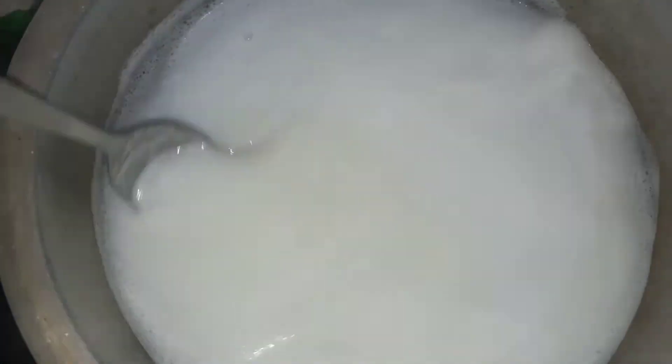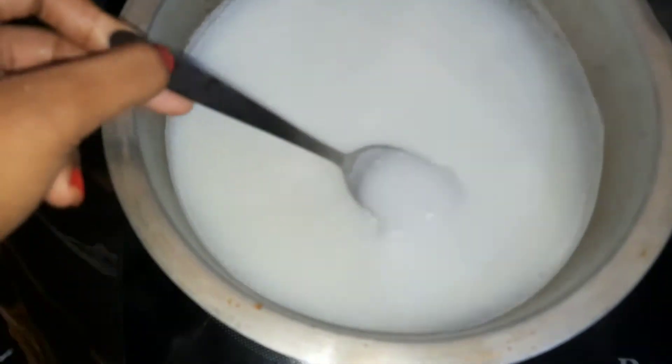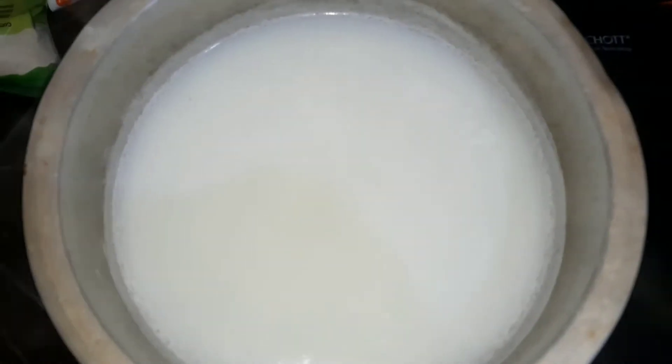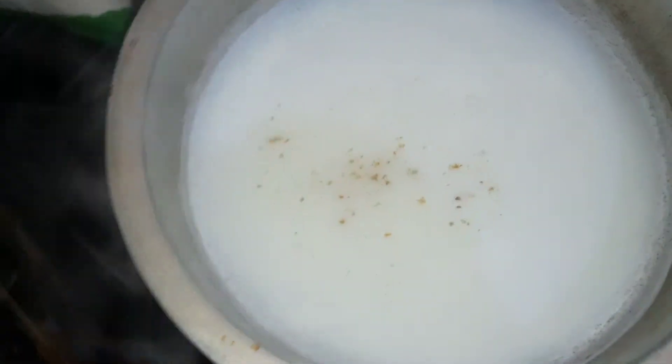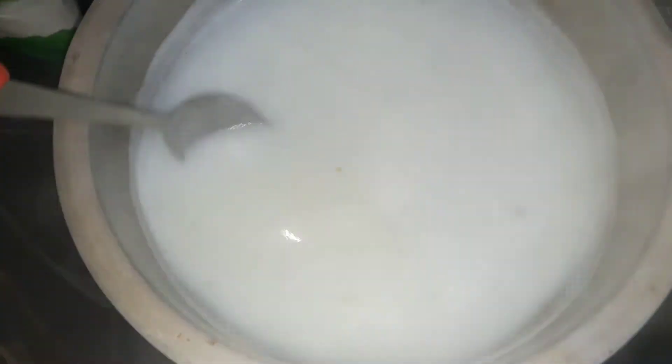Add the needed cabbage. Pour this fried garlic powder and add it into the mix. Pour the garlic powder across the pot.